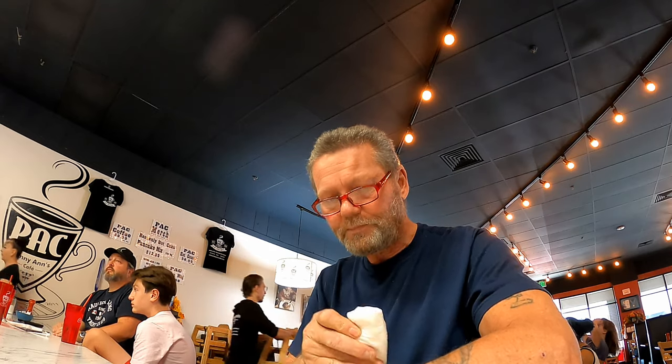I'm going to finish this amazing meal — if I can quit spilling it on myself — and I will see you in my next video.